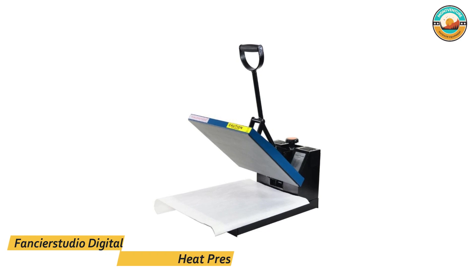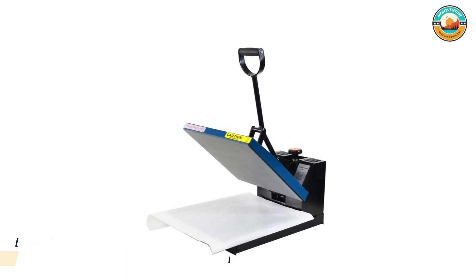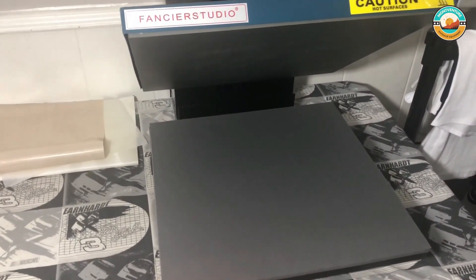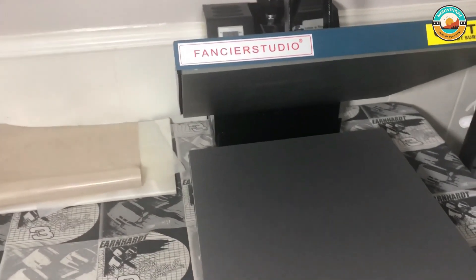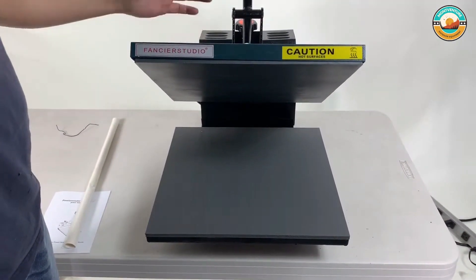Number 4: Fancierstudio Digital Heat Press. The Fancierstudio Digital Heat Press offers a 15x15-inch working area that comes with a heat press sheet included with the machine. It requires 110 volts input and can deliver up to 1,800 watts of power output, which should be more than enough for applications like t-shirt printing.